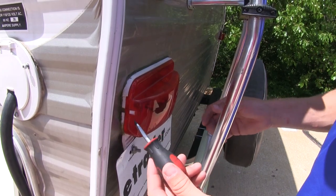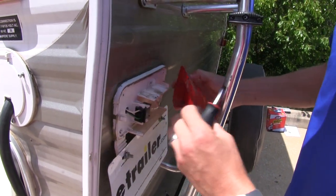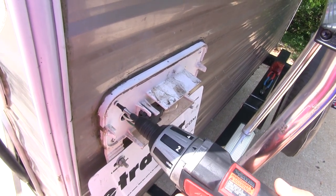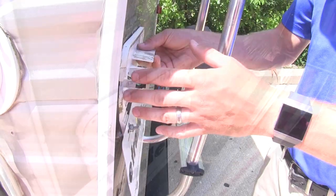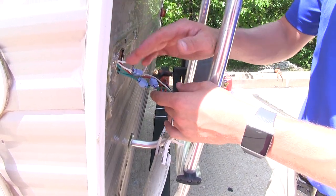Let's go ahead and take off the cover. We can do this by using a flathead screwdriver. We're going to push in on the tab, and then take the cover off. Now we're going to remove the hardware. We're going to save our screws because our new light does not come with them. With our hardware removed, we can go ahead and take it off and expose our wiring. As you can see around the edge, we had some leftover caulk.